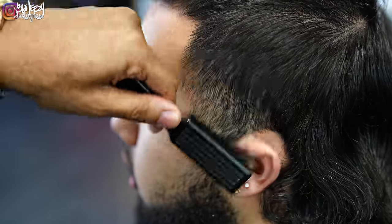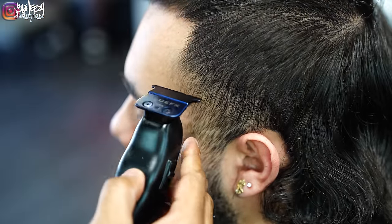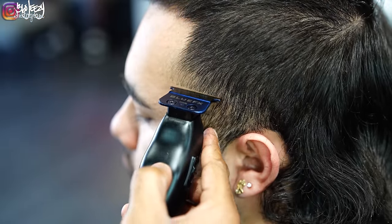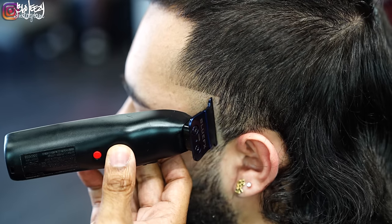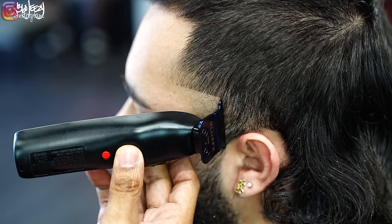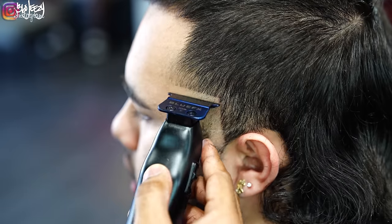My client wanted a high taper, so I decided with this look that he has I'm going to give him a burst taper — it's just another form of a high taper. So right now I'm making my bald line into a triangle-like shape using my Fabulous FX trimmers.